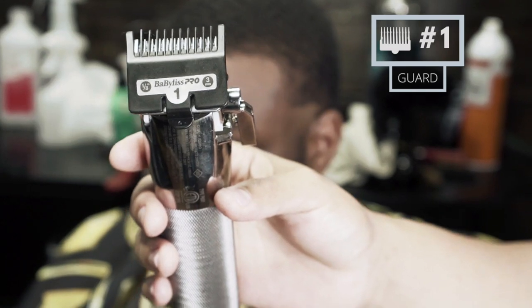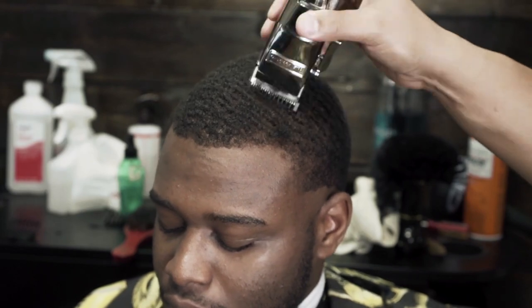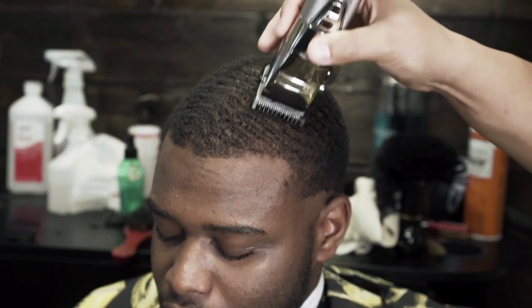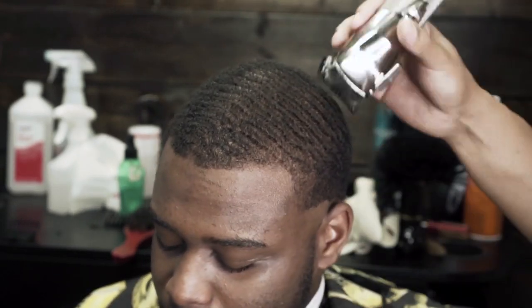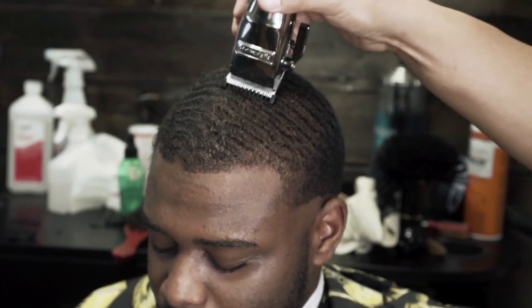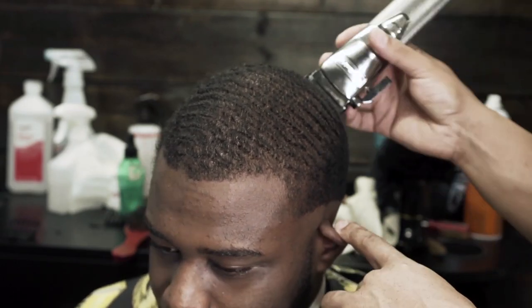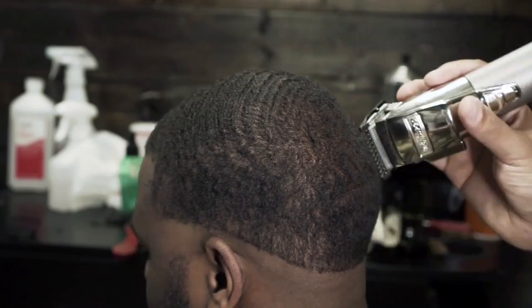Next I'm going to use a number one guard and I'm going to cut the top down even. Notice how I'm going with the grain, so I'm cutting with the pattern of his natural waves. When someone has waves I usually recommend not going lower than a number one — it all depends on the hair texture though. Most of the time whenever you go below a number one you'll cut out a lot of the waves.